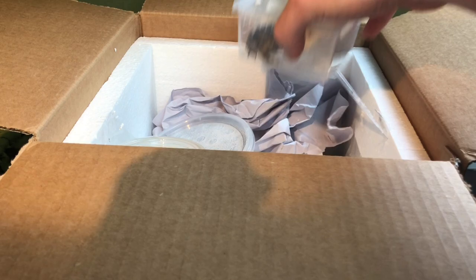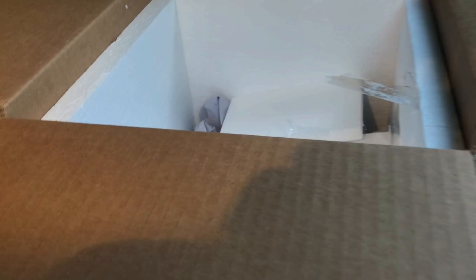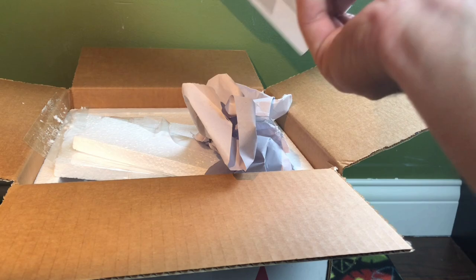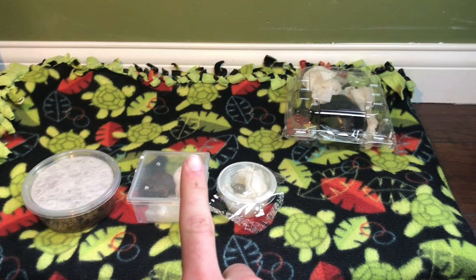So we're going to go ahead and pull out the animals. I can't let you guys see them just yet, but so far the packaging is really good. All the animals look really secure, as you can see. Taped to the side — these guys aren't getting jostled around at all. I'm going to be saving this box and all this stuff because I might have to reuse it.